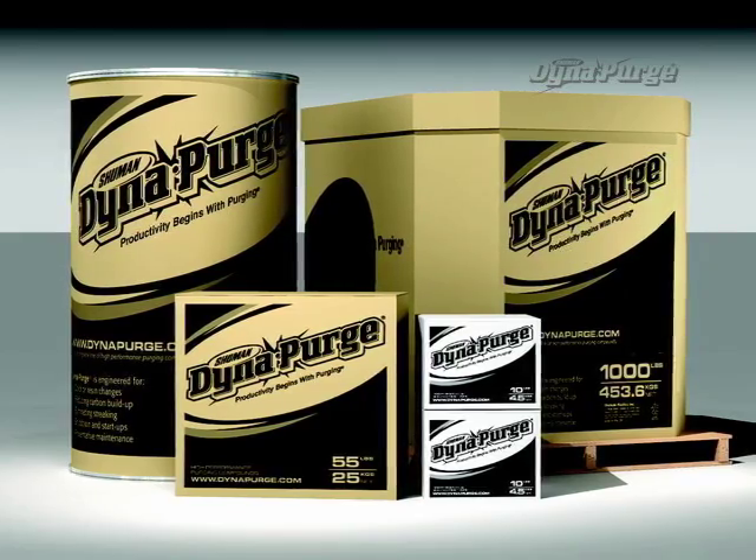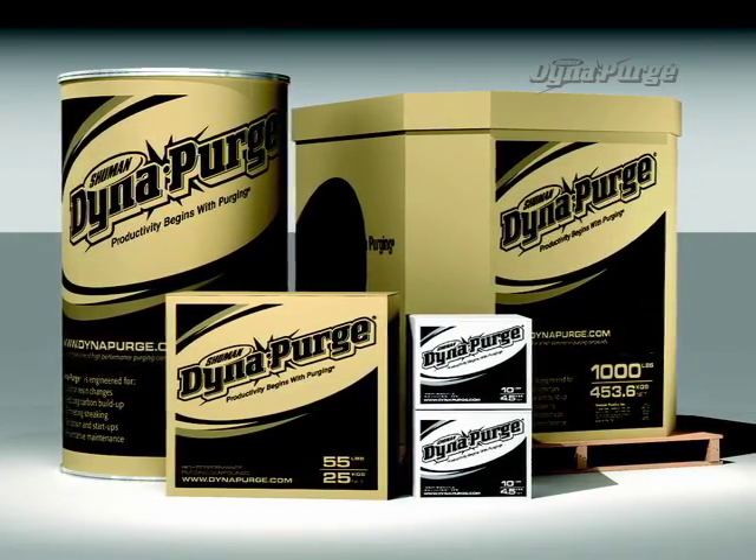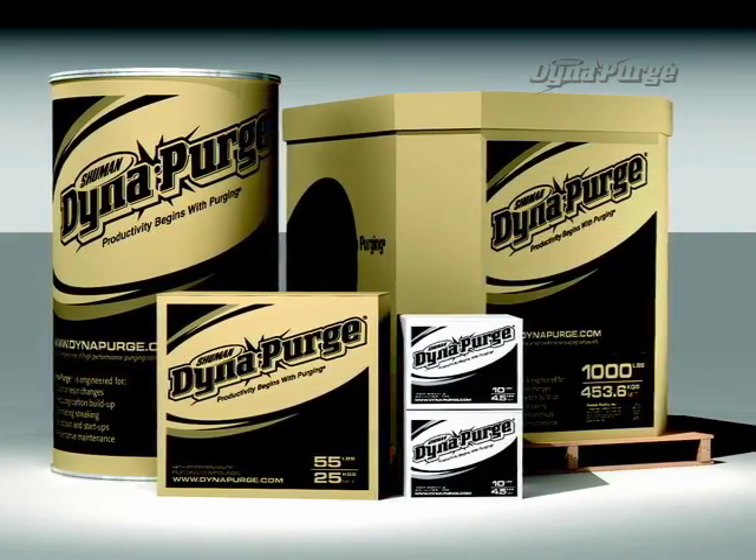But first, it is important that you select the appropriate grade of DynaPurge for your specific needs. If you haven't done so already, please consult your DynaPurge representative to determine which grade is best for your purging process.